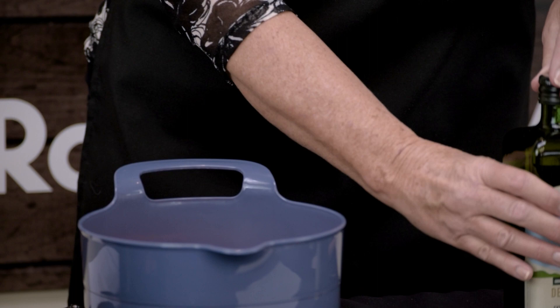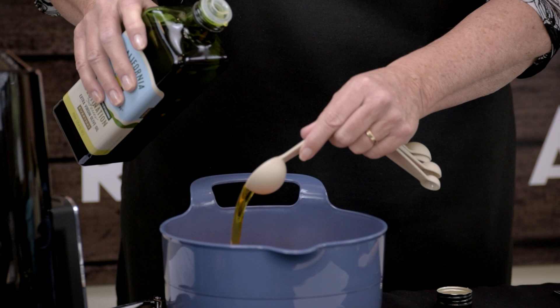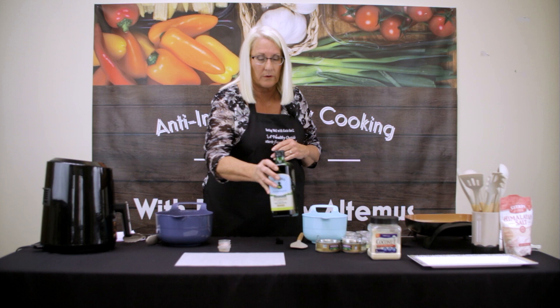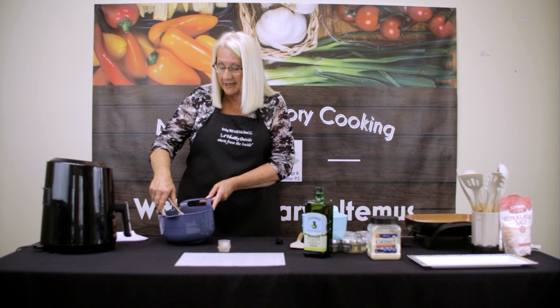The recipe calls for two tablespoons of extra virgin olive oil, so we'll get that in here. This is just to coat them. The air fryer is so wonderful because you don't use a lot of fat in your cooking, so it makes it healthier for you, but we're also using healthy oil.